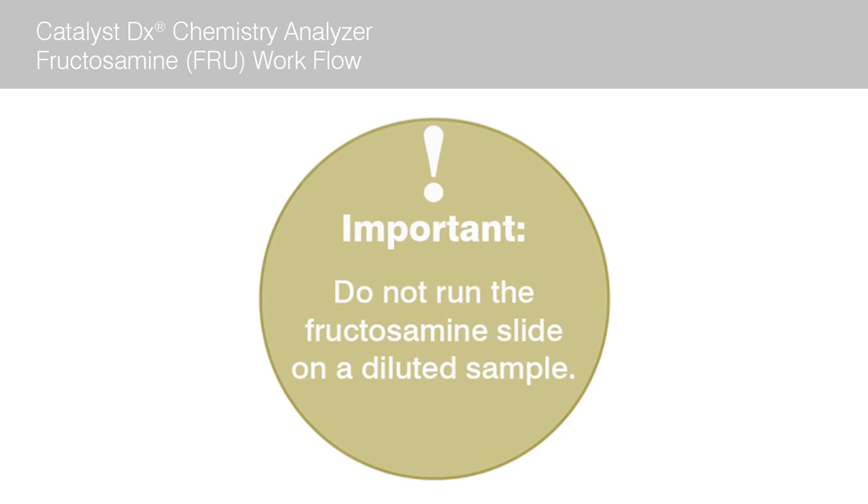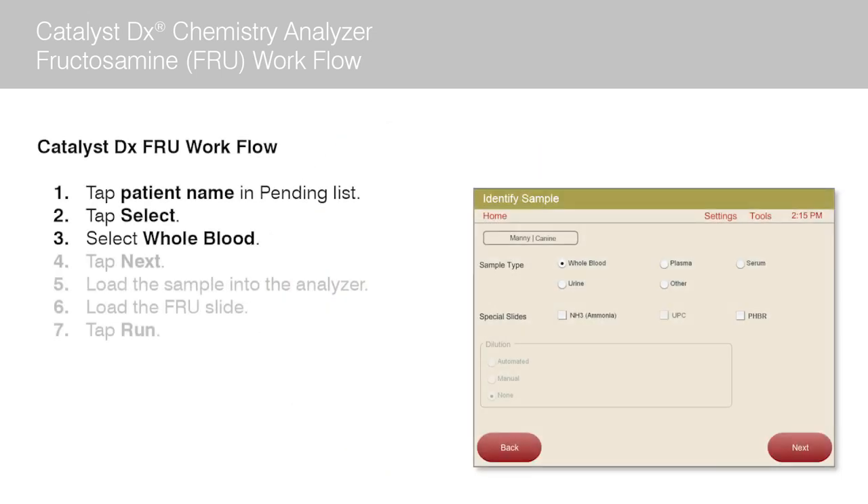Important. Unlike other chemistry slides, it is not recommended to run a fructosamine slide on a diluted sample as results can be compromised. Now tap next.